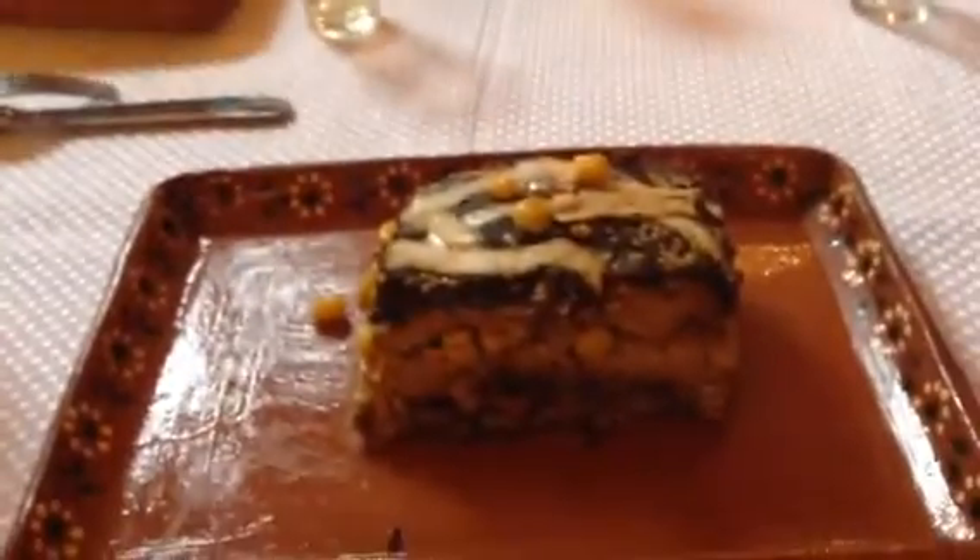This is an Oaxacan black mole, one of my favorite dishes to cook. It's filled with corn and tortilla — it's like a lasagna, it looks like a lasagna.